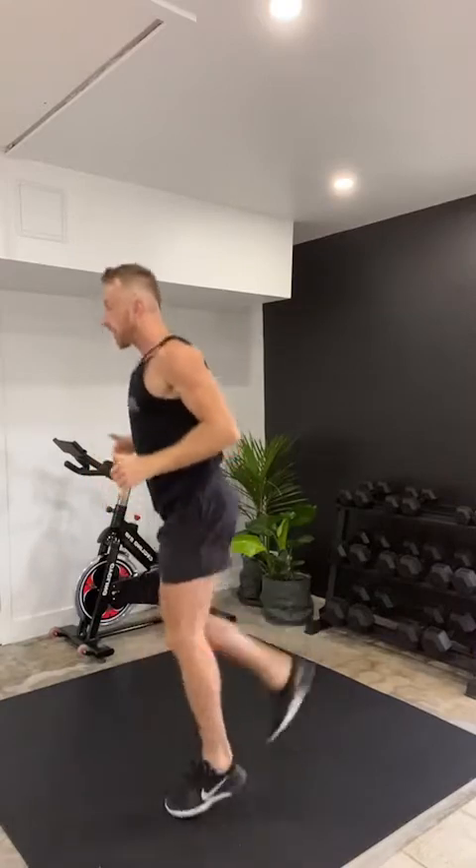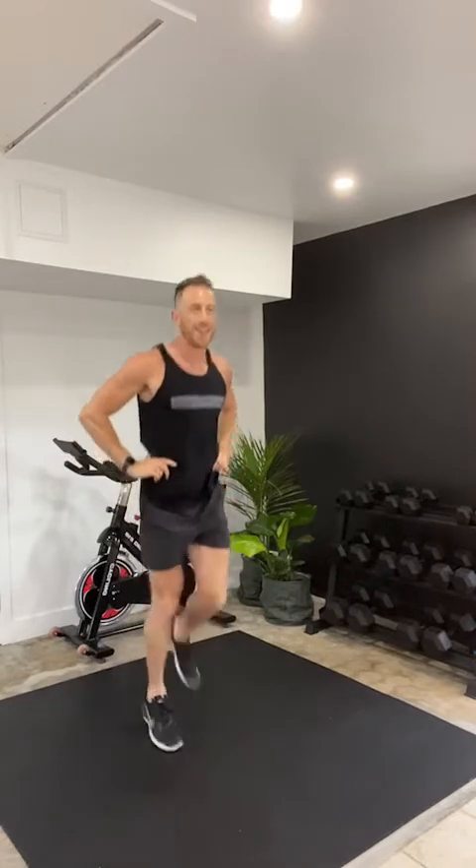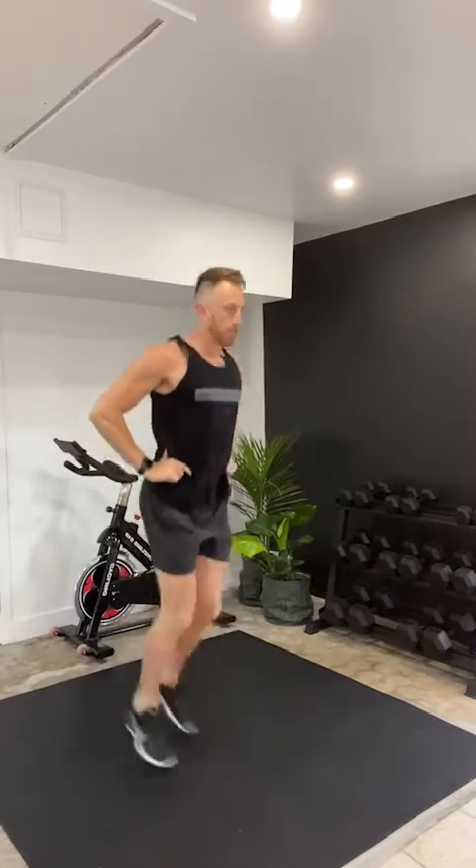Very nice everyone. We're going to go into our next one — butt kicks. We're going to fire up the back of those legs, or hamstrings. Pull the heels of your feet right up to your butt and keep that chest nice and proud. Let's begin. Nice deep breathing, staying light on those toes. Three, two, one, and rest.